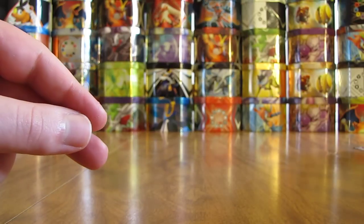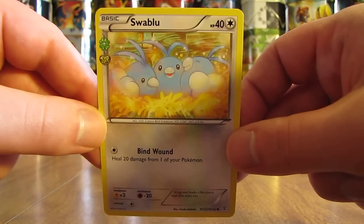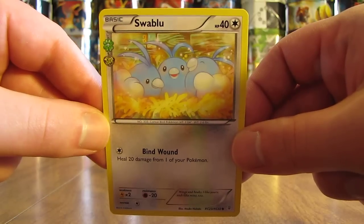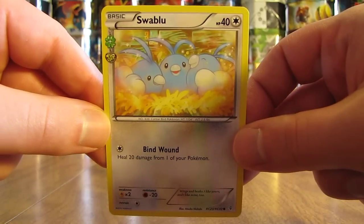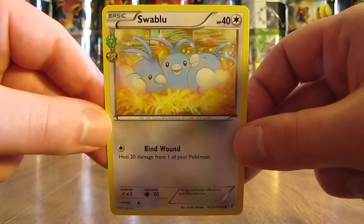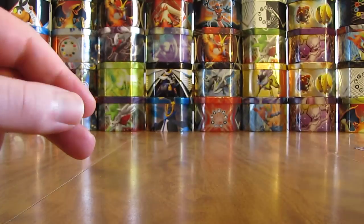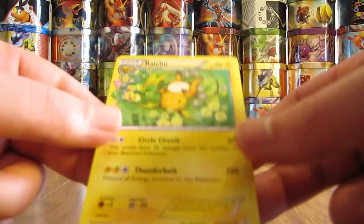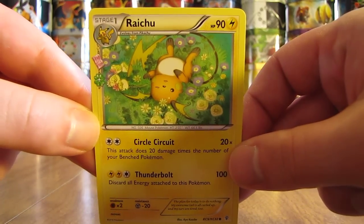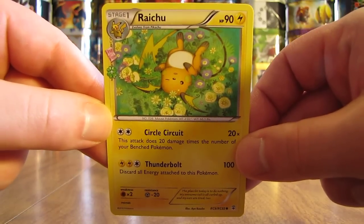In Generations there's the Radiant Collection subset and then regular Generations cards. This one's Swablu — surprisingly I needed this card, just a common to complete the Radiant Collection subset, and it was only a quarter. Another Radiant Collection card I needed was Raichu, which isn't uncommon but was pretty expensive for an uncommon at $1.99.